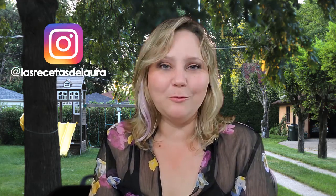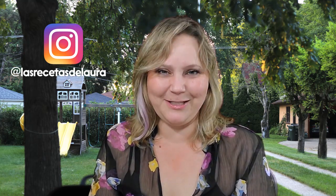Enjoy, amigos, because I'm sure you are gonna love it! I told you it was super easy and super delicious. I hope you enjoy it. I have new recipes in English every Thursday and Sunday here at Las Recetas de Laura. You can follow me on Instagram as well at Las Recetas de Laura — see you next week with more delicious recipes!